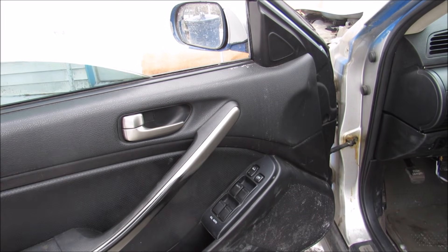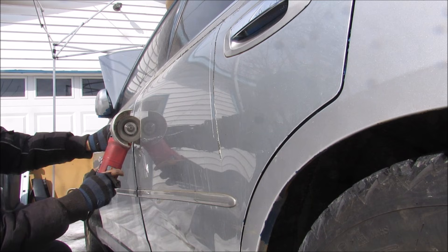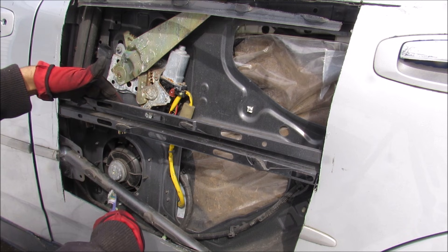Today I'm going to show you how automatic power windows work. To get a better view, I'm going to cut open this door. With the door skin removed, we can see how the door is made up.